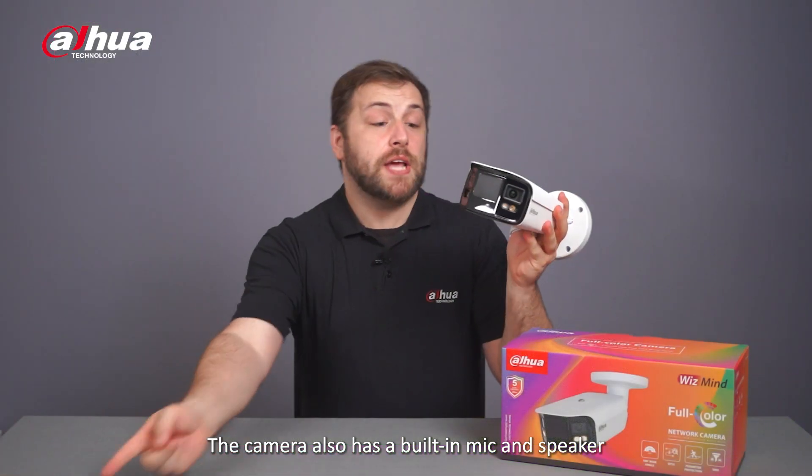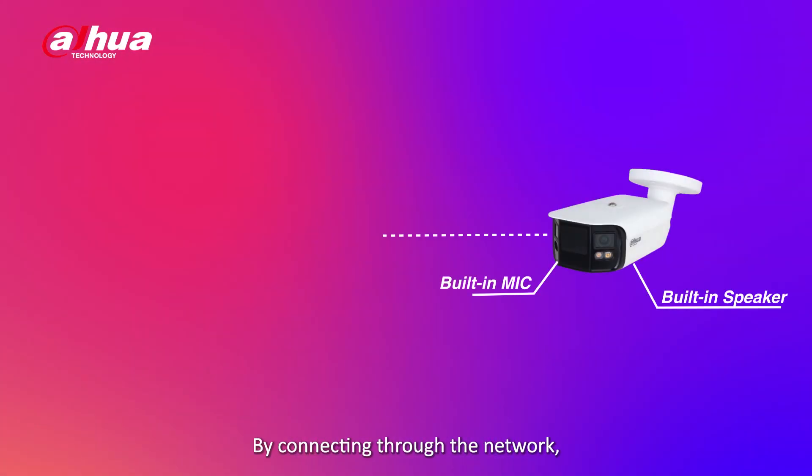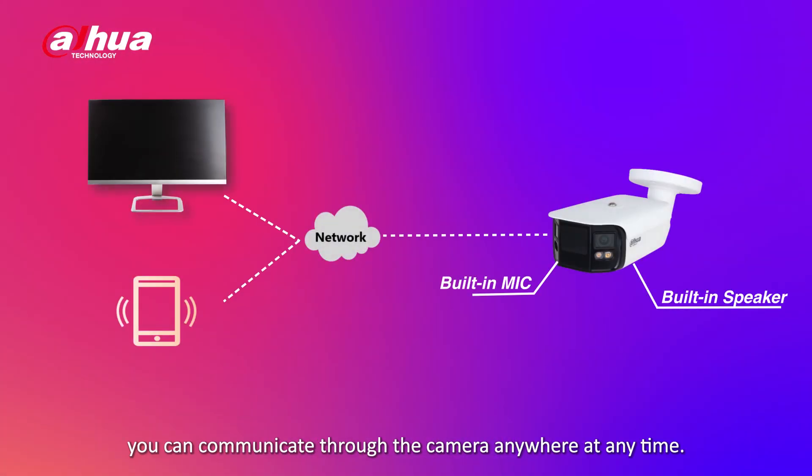The camera also has a built-in mic and speaker that supports two-way talk. By connecting through the network, you can communicate through the camera anywhere at any time.